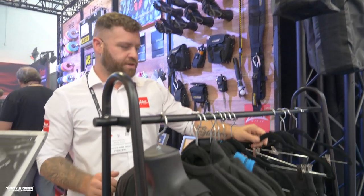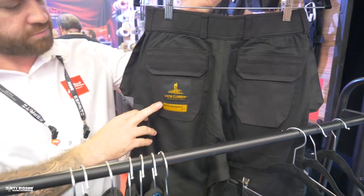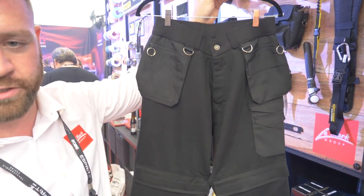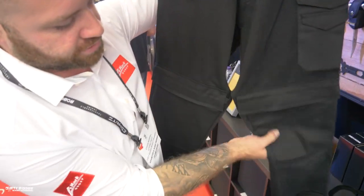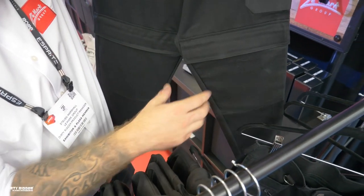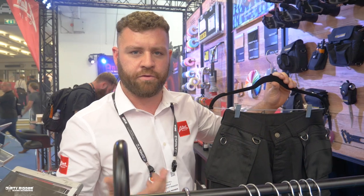We have a new clothing line which will be available soon under the brand Crew Clubber. The first release will be the ladies trousers, which feature multiple tool pockets, D-ring attachments, and knee pad pockets with removable knee pads inside. These have a slim, tapered design for women, which is not something currently available on the market for this industry.